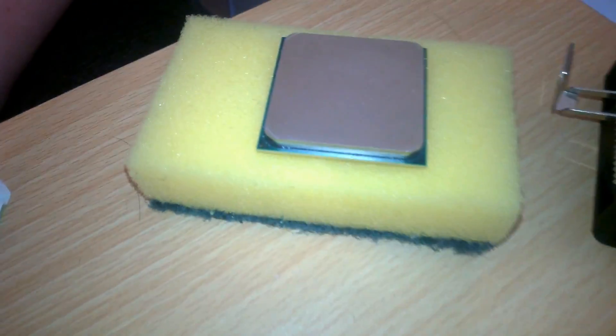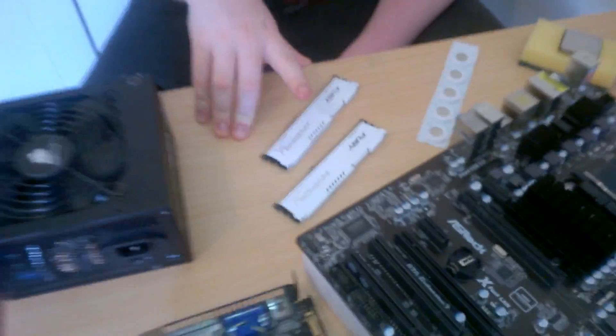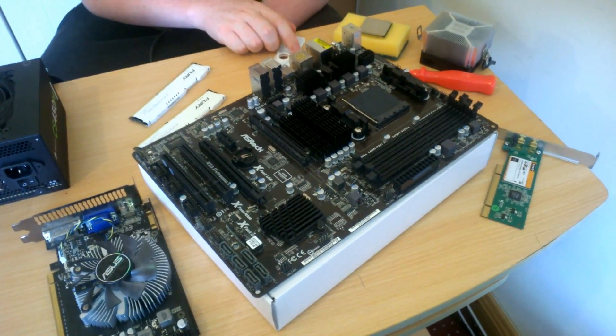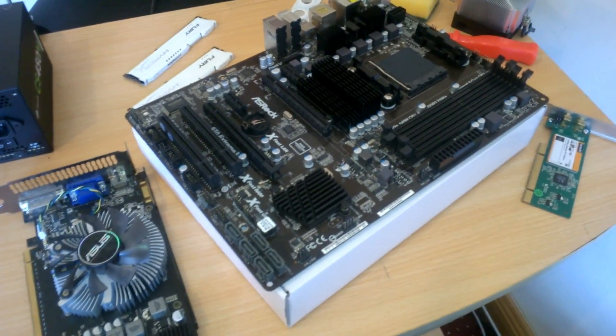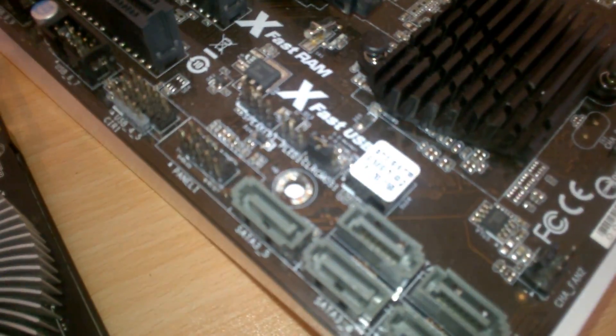We also have an FX 4300 and 8 gigs of RAM. What I'm going to do is put the battery in, put the CPU in with the graphics card, hook it all up and see if that works. If it doesn't, we'll try clearing the CMOS.